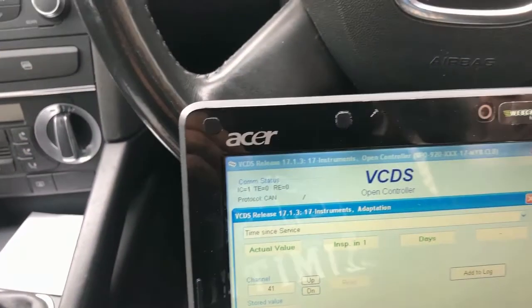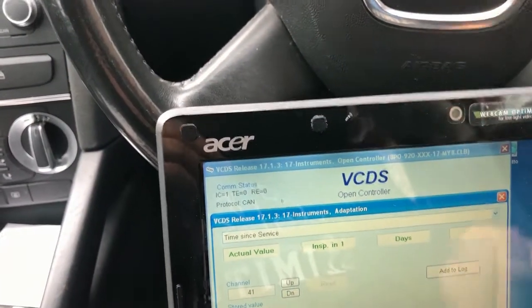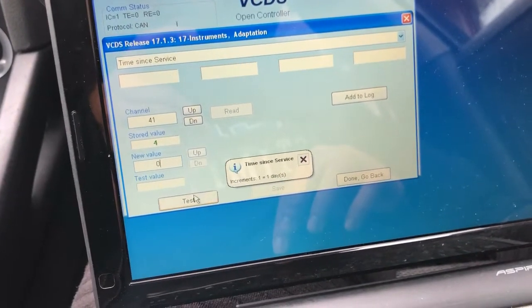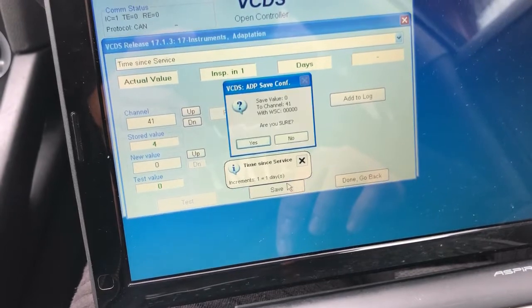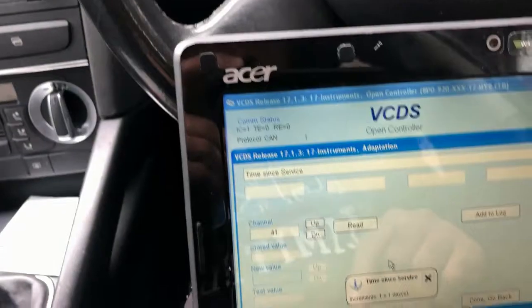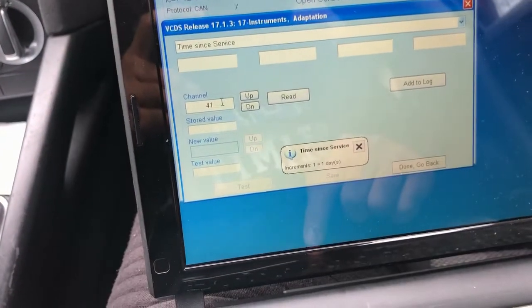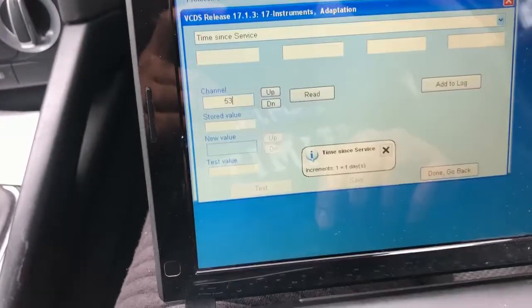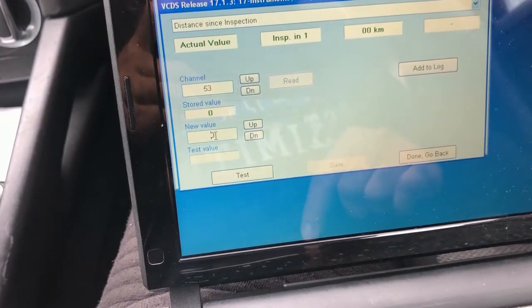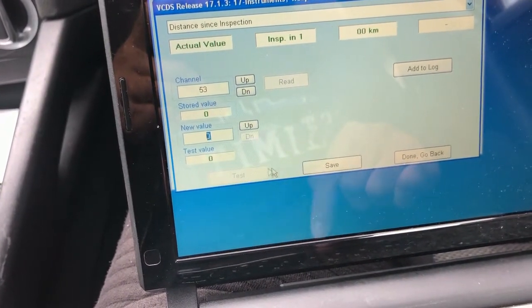The next one we're going to do is channel 41. Read, put it down to zero, Test and Save. Then the next one we're going to do is channel 53. Read — once again it should be zero. Test and Save.